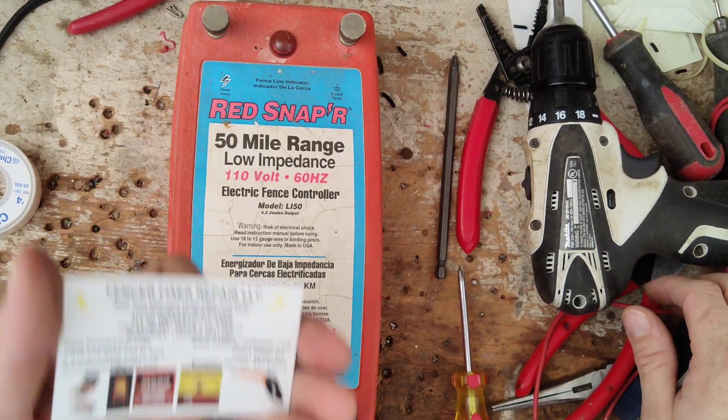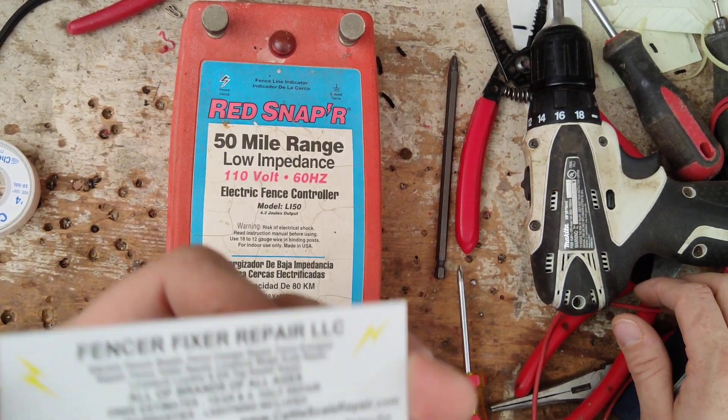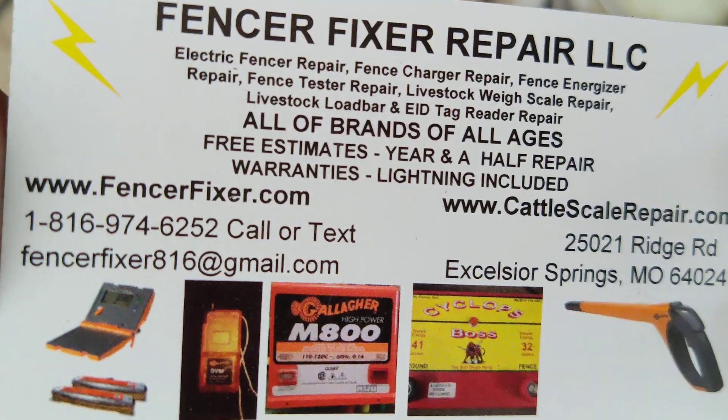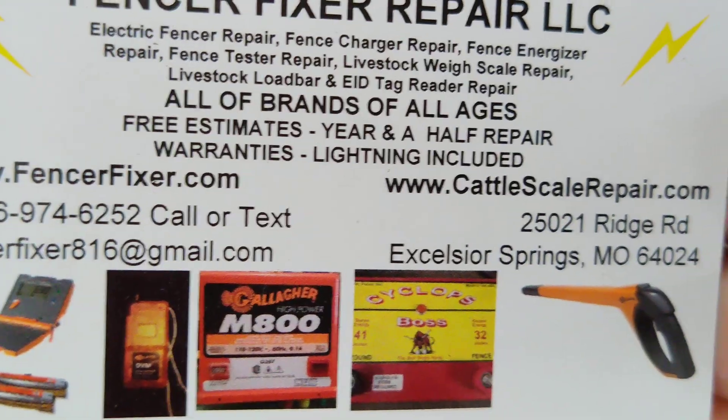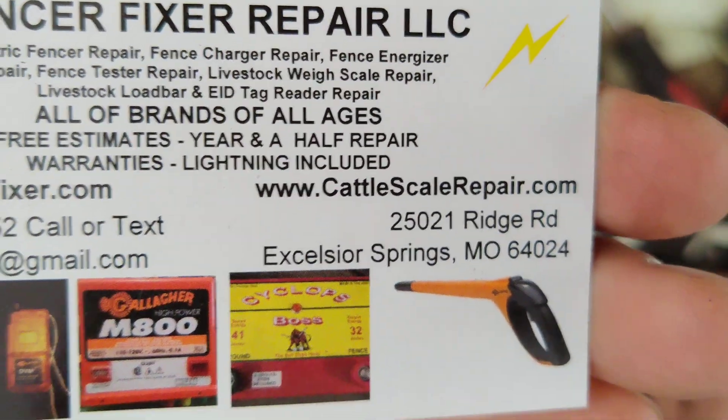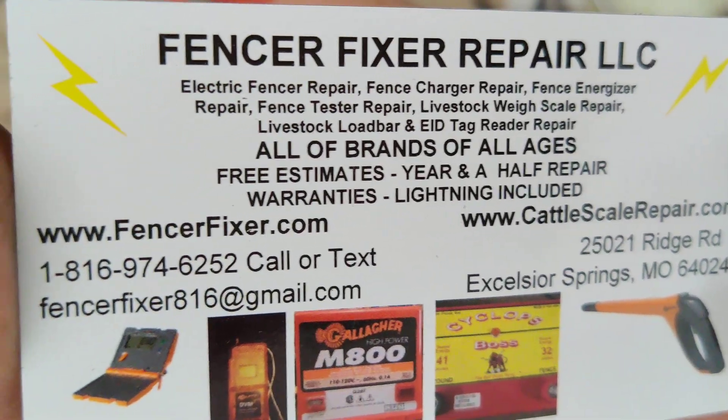Hi, thanks for checking out our channel here. This is just a little overview video about this unit. This is a Red Snapper LI-50 from about 2001 that we fixed for a customer. We repaired the board and got it going again.